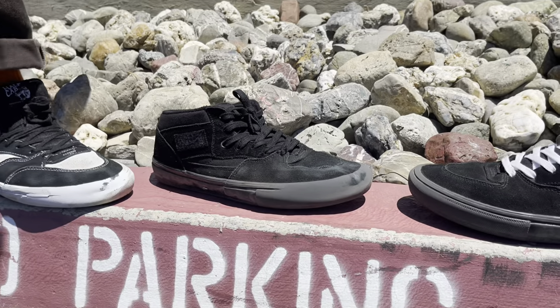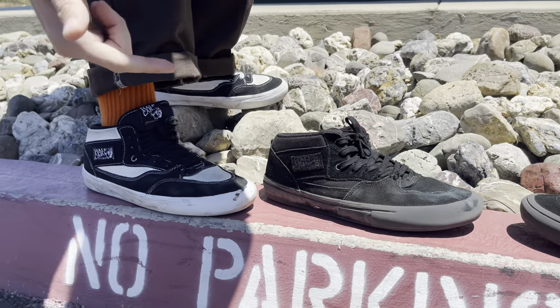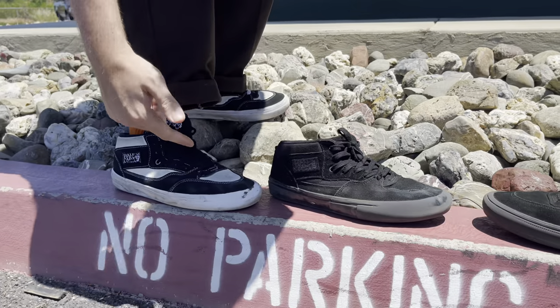What's up YouTube? Coming at you today with a review of the Half-Cab Skate vs. the Half-Cab 92.